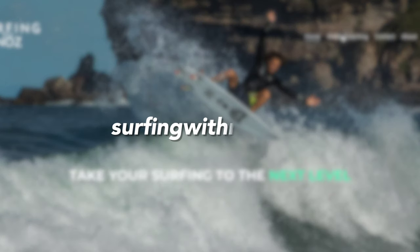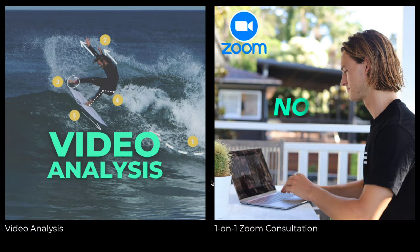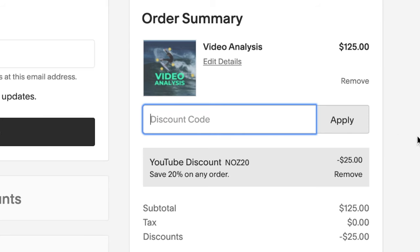Today's video is sponsored by my online coaching services where you can send in footage to get a video analysis or jump on a Zoom call with me. You can check it all out at surfingwithnoz.com, otherwise the link will be at the top of the description. I've made a special promo code just for today's video — use code NOZ20 for 20% off my whole site. Thank you all for the support, let's jump back into the video.